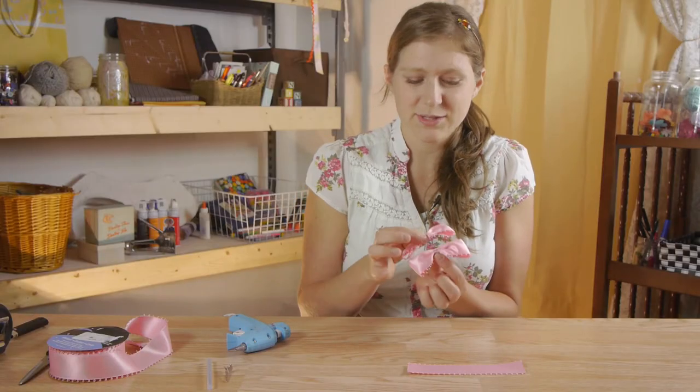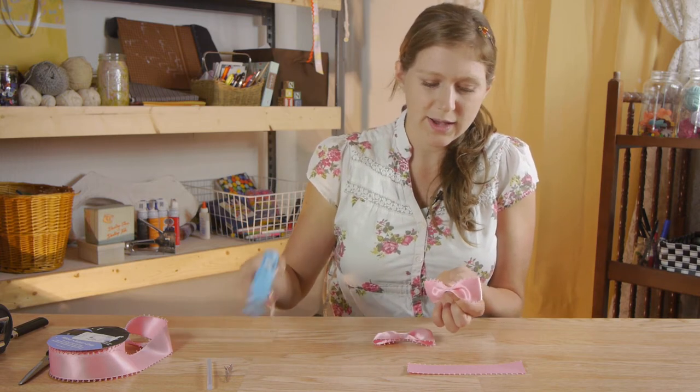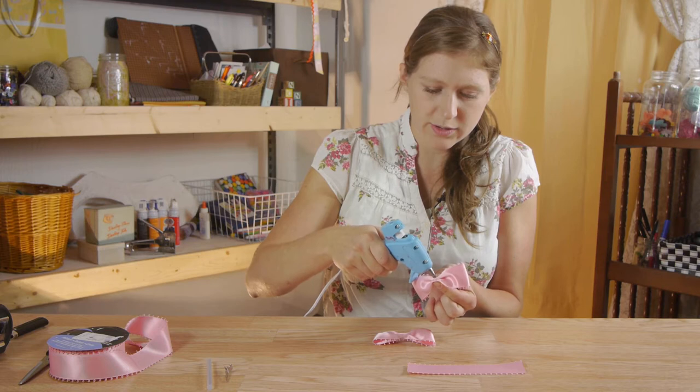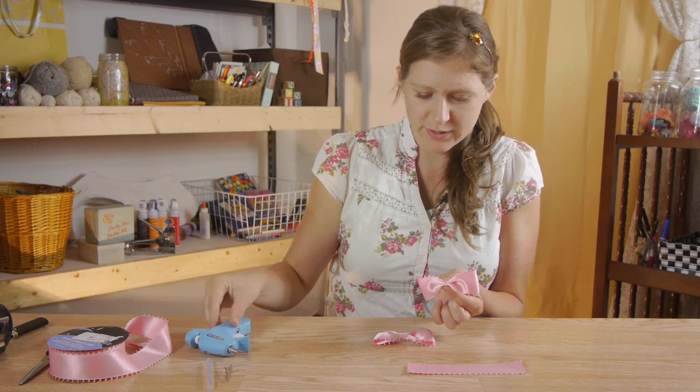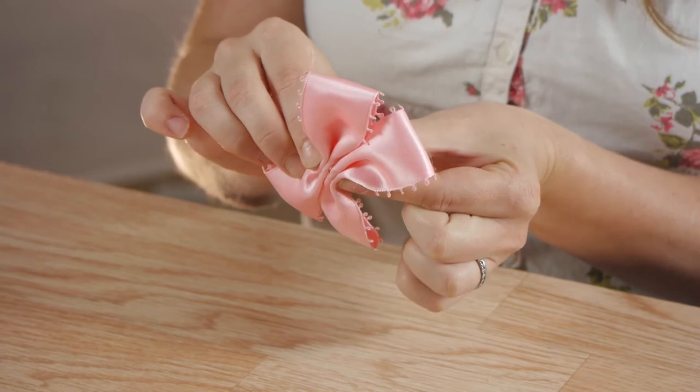The next step is to glue both bows together. On the side of the bow I'm going to put a good-sized dab of glue — we want it to be really secure — and then press both sides together.